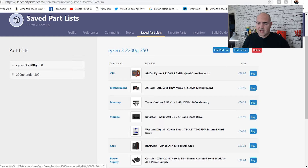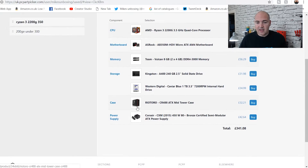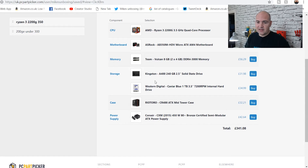For RAM we're sticking with the Team Vulcan DDR4 3000, because it was the fastest 3000 MHz kit I could find in the UK at the moment. The Kingston SSD we've gone for the 240GB version, and we've still got the Western Digital Caviar Blue 1TB. Stuck with the same Rio Toro case, because I couldn't find anything significantly better without spending an extra £30, which takes you into a different price point. And the Corsair CXM 2015 450-watt semi-modular power supply remains the logical choice.